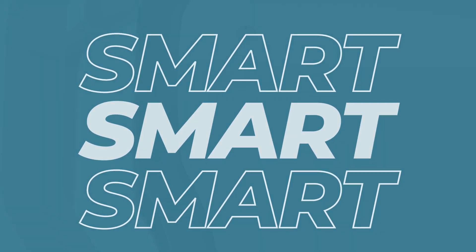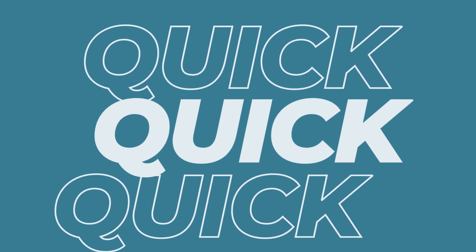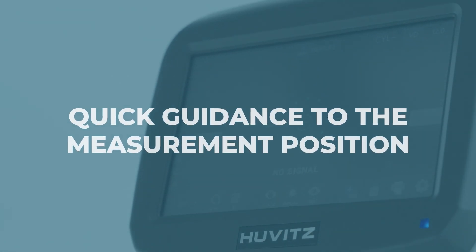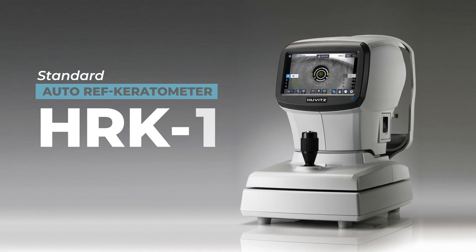Accurately measures vision with smart assembly moving control technology and quickly guides the center of the cornea. HRK1, standard autorefractometer keratometer.